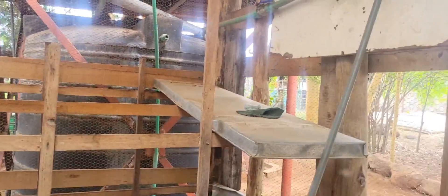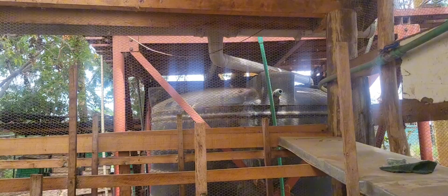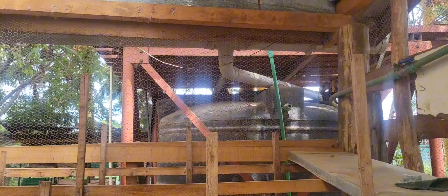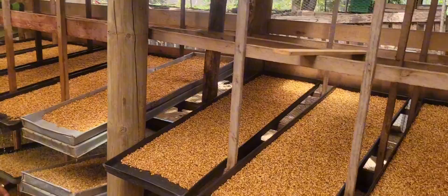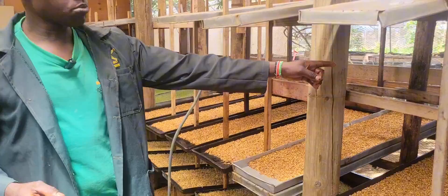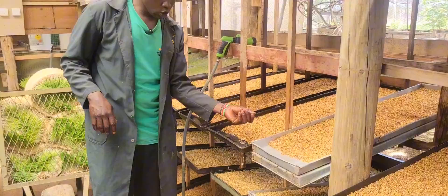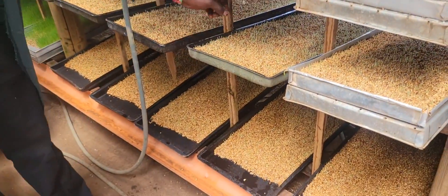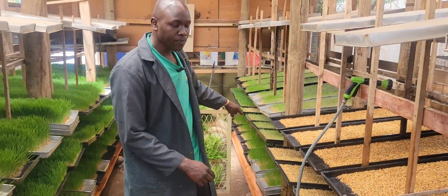The water is pressurized from a small pump right there, and from a tank right behind. That tank gets its water from the roof gutters — you harvest the rainwater into the tank. You have a solar panel to power this pump. This pump is run by a small battery, so it is not something expensive. The trays have holes on the side, so the water moves from the first tray to the second, then to the third, and seeps through the guttering to the farm.